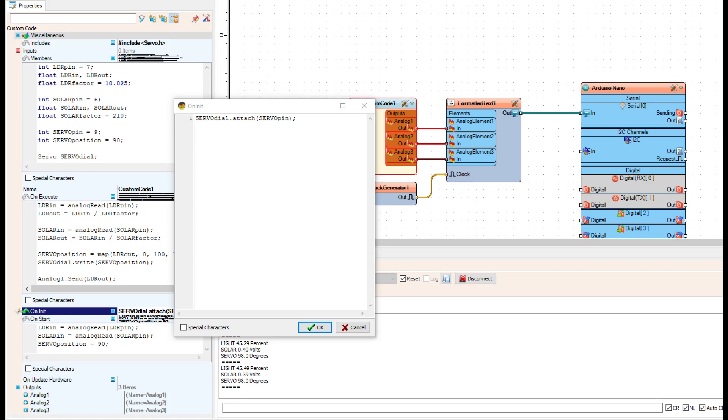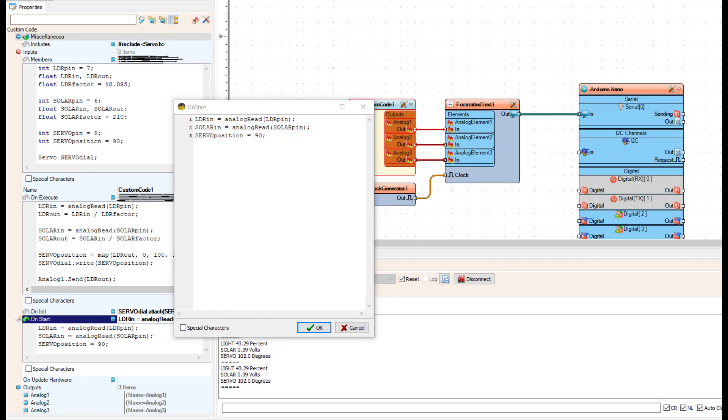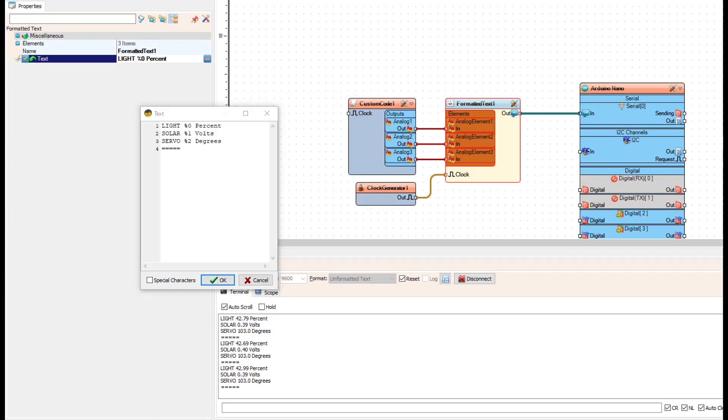In on_init is where we do our hardware pin attachments — that's the spot, not in on_start. In on_start, all the pins, inputs, and servo positions need pre-loaded values so it doesn't lock up. Basically in on_start we're pre-loading information, reading from the analog pins, and setting the servo to 90 degrees. For text output we're outputting the light percentage, the voltage from the solar panel, and the solar servo position in degrees.